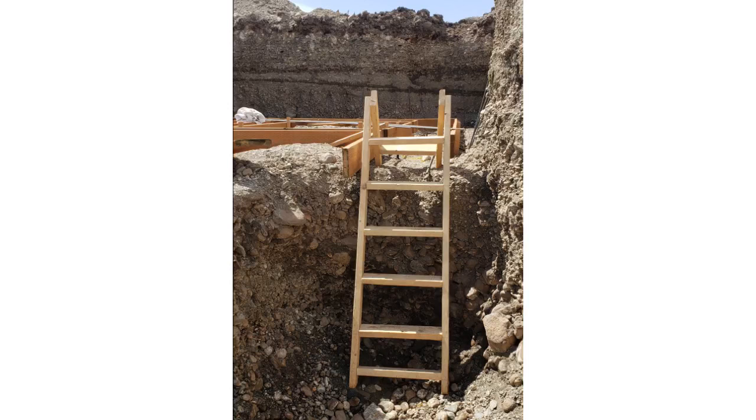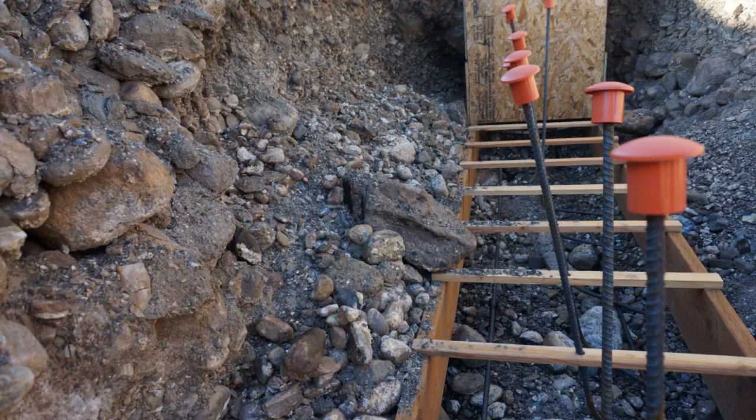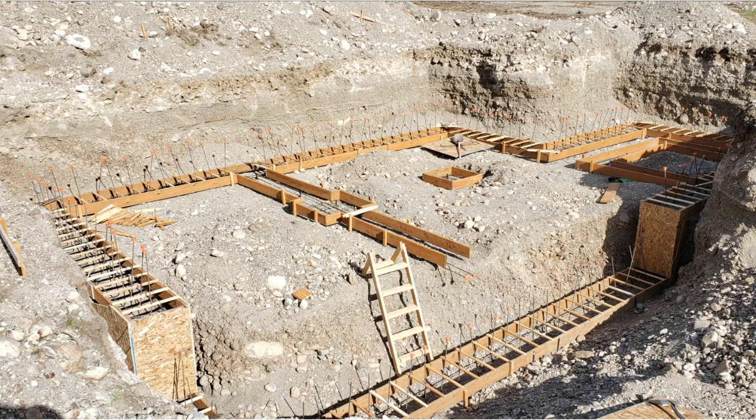We made our own ladder for the four-foot frost footer — it was difficult to get in and out of the foundation area without it. We're checking level here and getting final preparations done for the footer pour. The walls kept caving in and filling the forms up with big boulders that we had to move by hand. We added bracing to the steps in the footer, and then we added spreader bars with holes in them where the rebar goes through. We put little rebar caps on just to keep things safe during the pour.